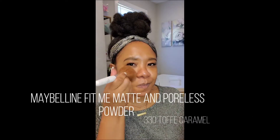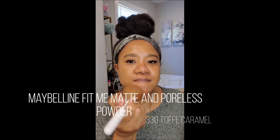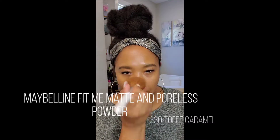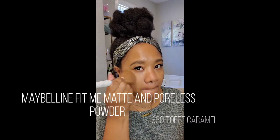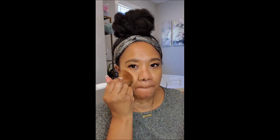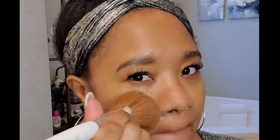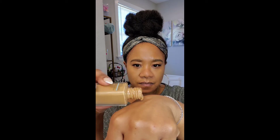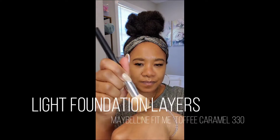This is the Maybelline Fit Me mattifying and minimizing powder and I use it all over. Some people use translucent powder, but I need something that is going to absorb the excess oil from my skin. By putting a light layer of this down first, I've noticed that my face stays matte for longer.